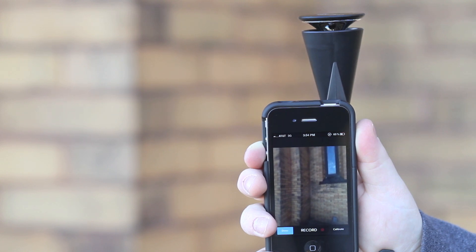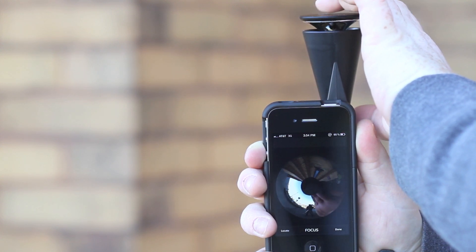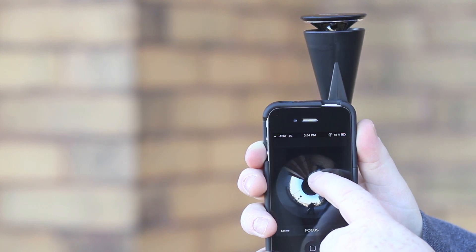To manually calibrate and focus the Gopeno Micro, first tap the Calibrate button. Adjust the lens as needed and use your finger to adjust and center the unwarped video. Press the Refocus button to refocus the camera.